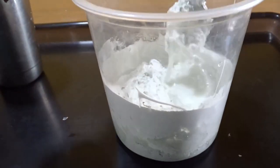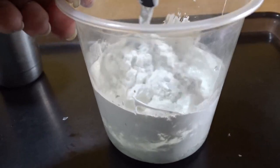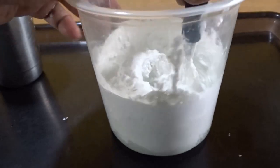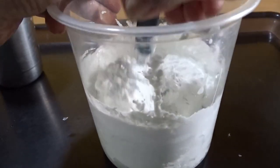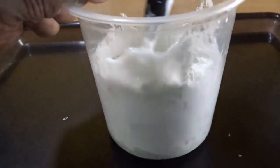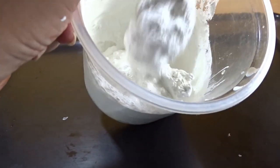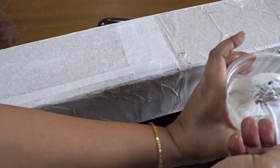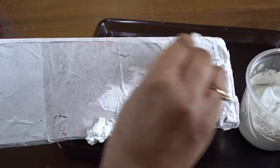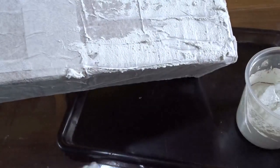The paste should not be watery at all — just watch the consistency. When the box dries up, the texture paste is applied on it. Here I have used a simple flat spoon to apply the paste.